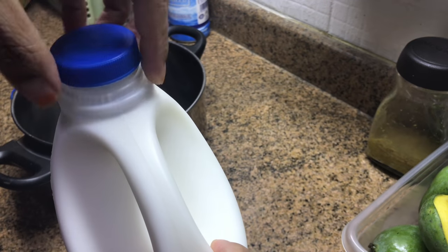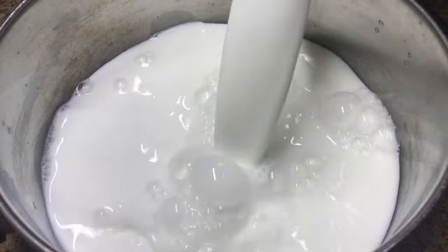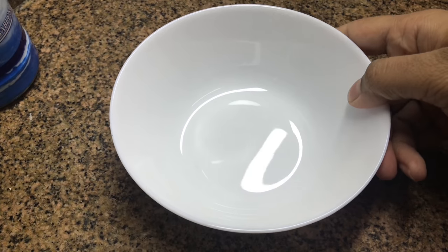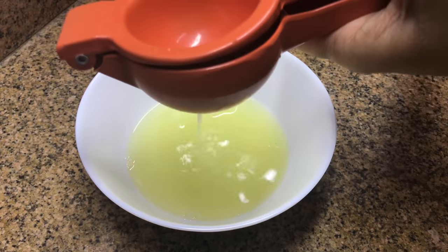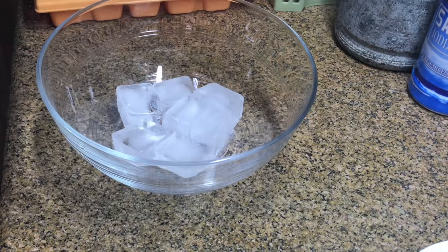Add a little honey in the middle for a healthy breakfast. Add a little honey and a little sugar. I am using 2 liters of milk. I will use the milk in a pan.